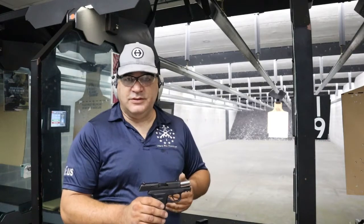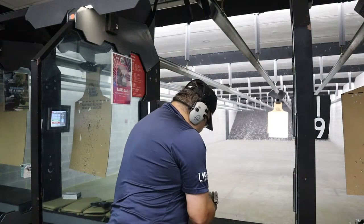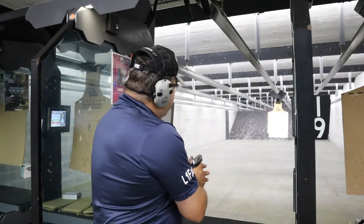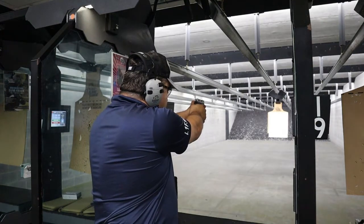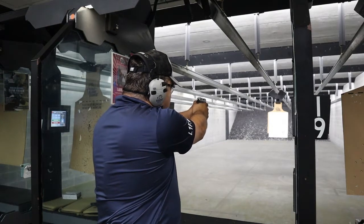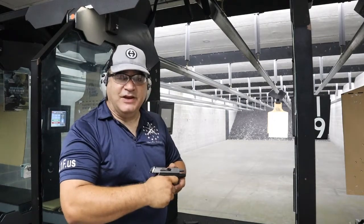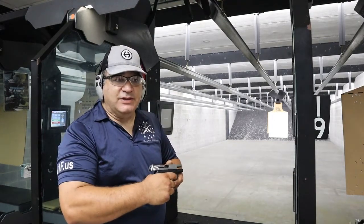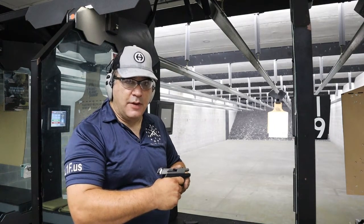Just for the sake of comparison, we're going to run a couple rounds through the CPX3 and bring that one back to life for a minute. The CPX3 is also double-action only. We just wanted to run a few rounds through that so we could have a little comparative difference. As I fire rounds through this thing, my finger does not touch the bottom of the trigger guard at all — it completely clears it. Comfortable to shoot.